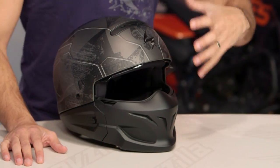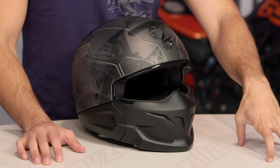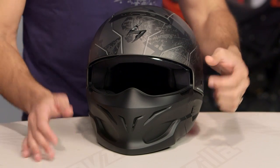New for the fall of 2016, this is the Scorpion Covert. I have not seen a helmet that carries on this lineage in quite some time. We saw the Bell Rogue do the Bane style of things. We saw Cobra Commander in the Shark Raw. Scorpion Covert has its own flavor. And while you might be saying, oh Scorpion, you're late to the party — we're actually saying that I like that they're on time.